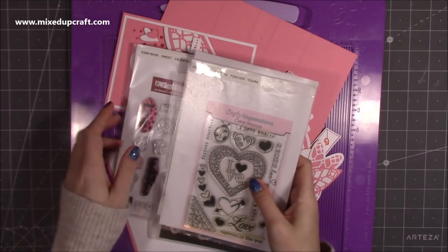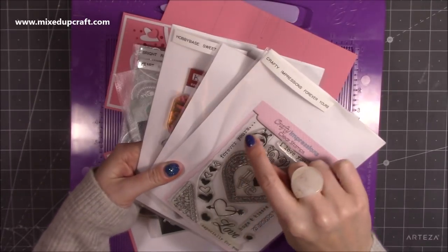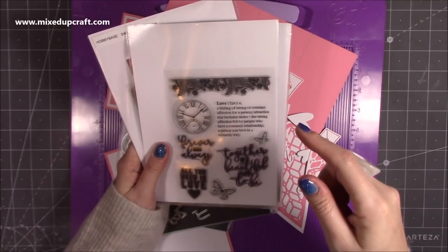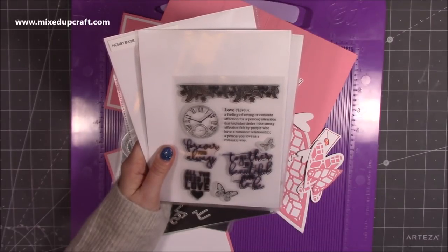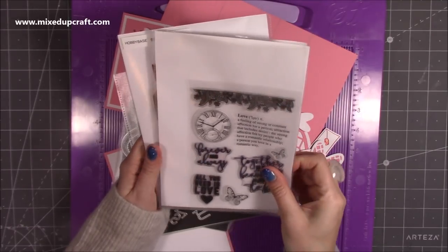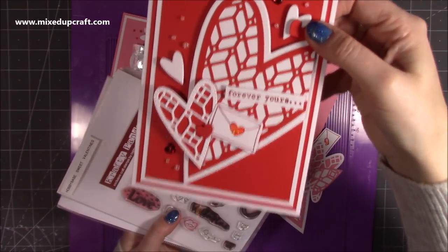So let's crack on. The stamps I've used — there are lots of older ones here because Valentine's is just once a year so I don't tend to have many. I've got Crafty Impressions Forever Yours, where I've used the 'Forever Yours' on the front. This one here — last time I shared it, someone wrote down where it was from but I forgot to add it to my label, so if anybody knows this one please let me know. It's a really nice one with the definition of love, 'Forever and Always Together is a beautiful place to be'.